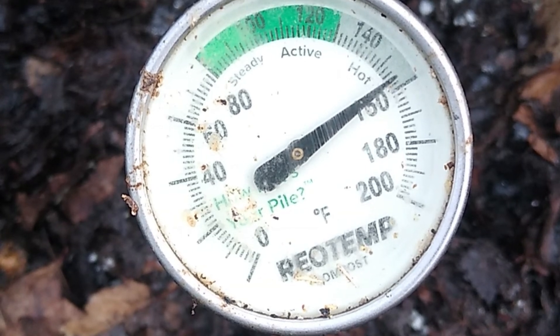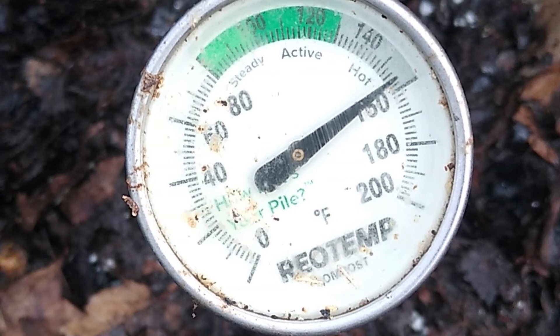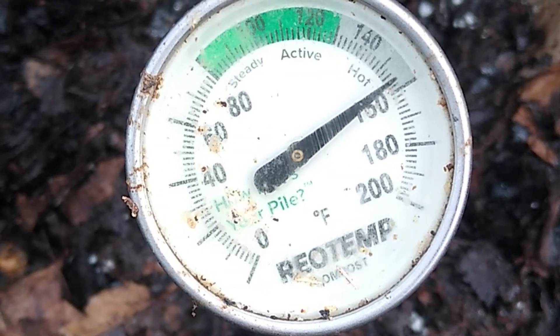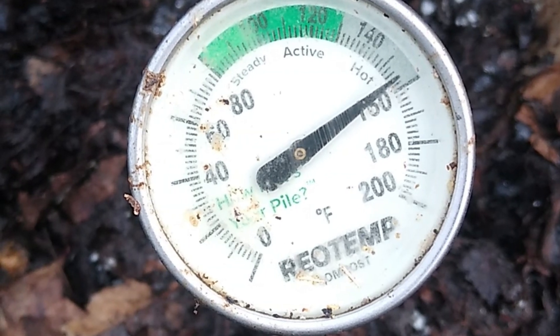How often should you turn your pile? Once a day is best to really generate heat, but even turning it every few days will help increase the heat and speed up the process greatly. Here is another tip: when you add fresh materials, add them into the center of your pile. It is a win-win — the hot core will heat them up fast, and the fresh materials will supply the pile with new energy.